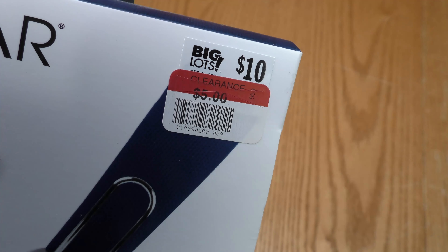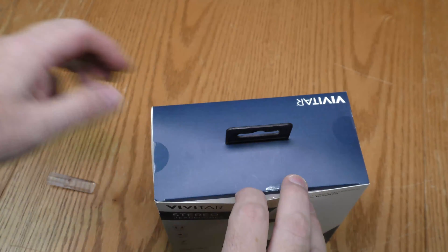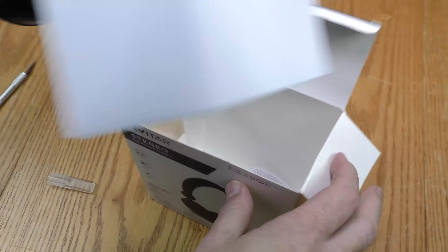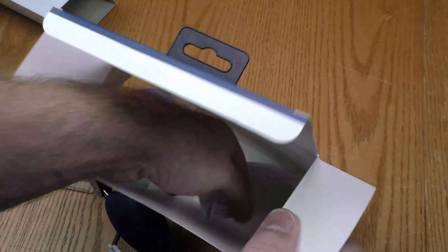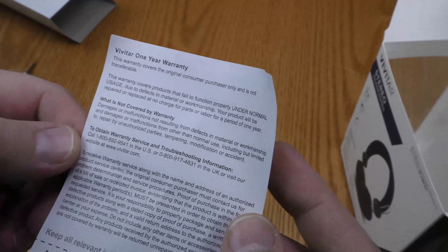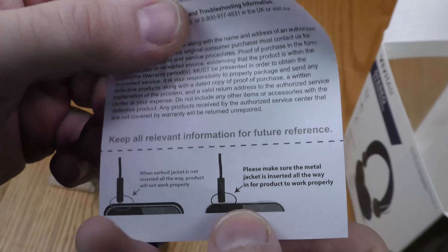And as you can see, I got these half price. Here's the warranty — what is and is not covered, with a 1-800 number. They're telling me to make sure that I insert the plug all the way into the jack to work properly. And let's look at them.